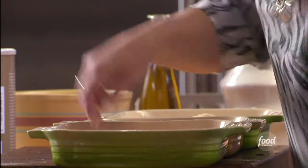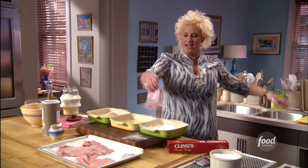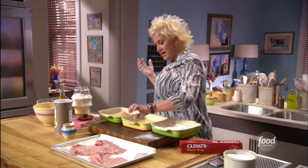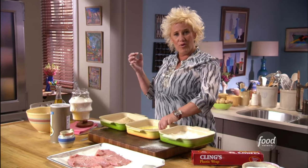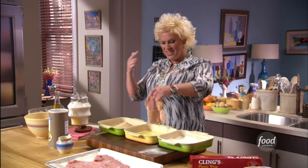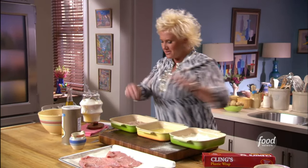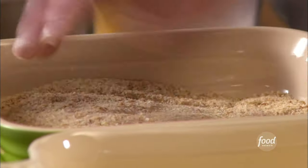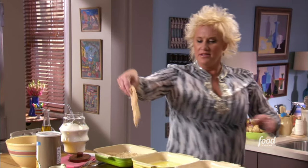So we put it in the flour, shake off the excess, and notice I'm using one hand for dry things and one hand for wet things — that way we bread the veal and not our fingers. I don't like the clumps, so we go back to the dry hand. Look at that — beautiful. I'm gonna go ahead and rock out the rest of these.